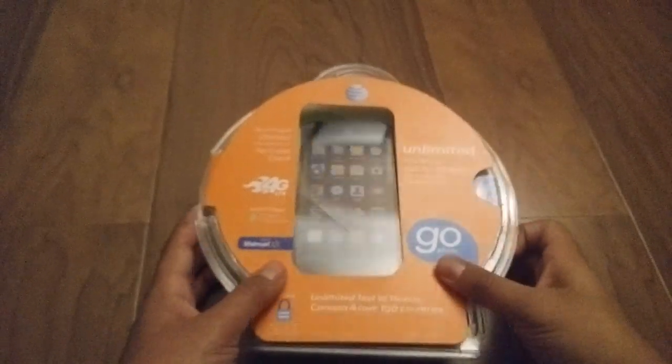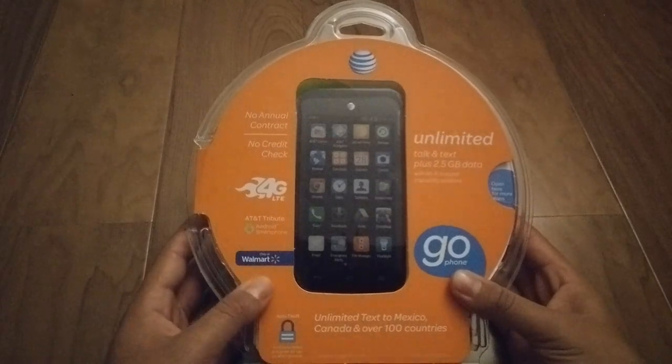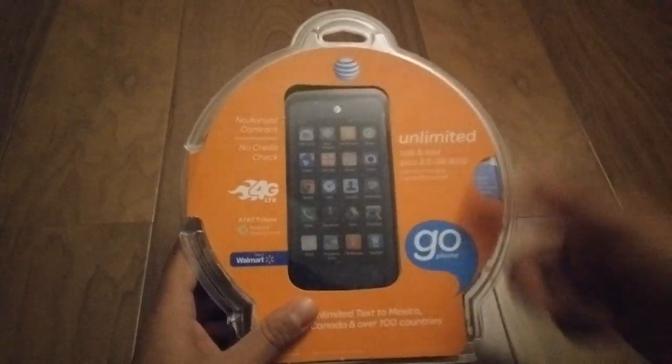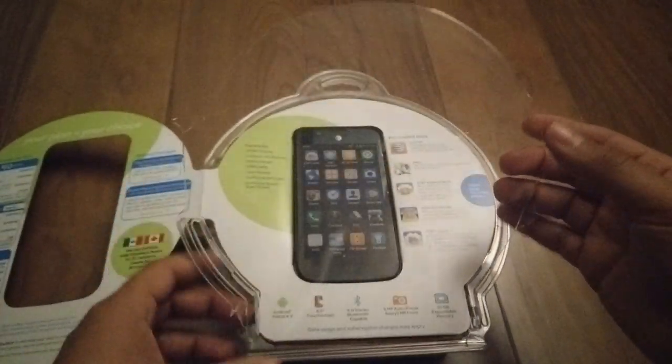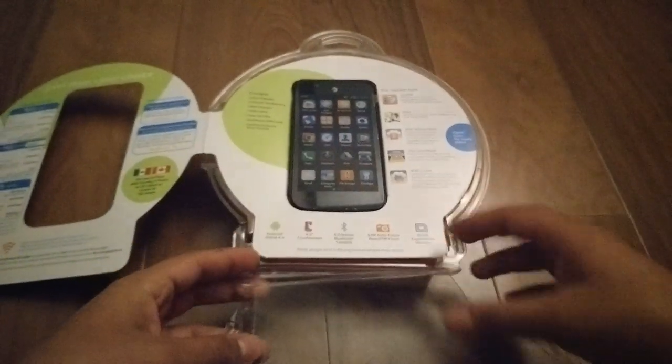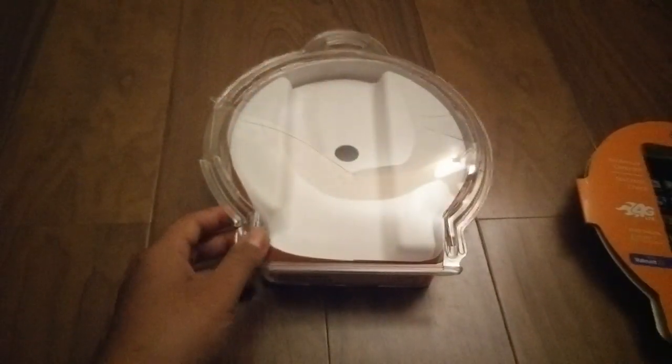Hey guys, what is up? It's your boy Chris, and I'm gonna do an unboxing of the AT&T Tribute Now. This one is a Walmart exclusive so you can only get it there, and as you can tell by the box, it's also GoPhone. I opened up the box just to make it a little easier and save you the trouble watching me struggle opening it, because this is like hard plastic. So I'm gonna set it aside for now and get to it in a little bit.